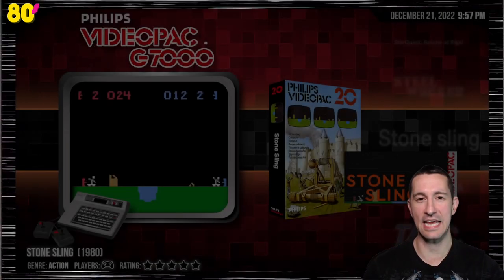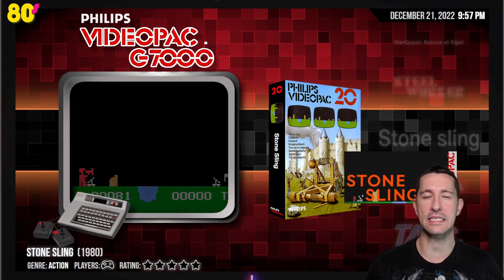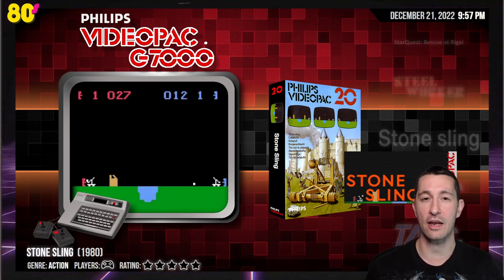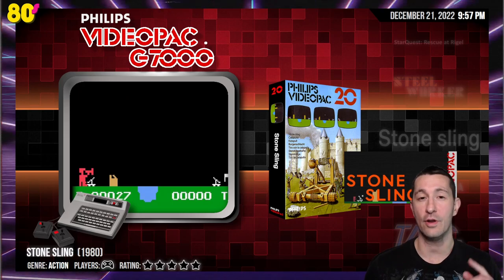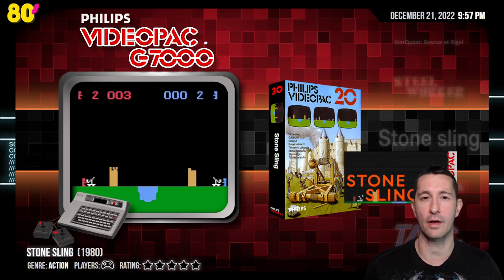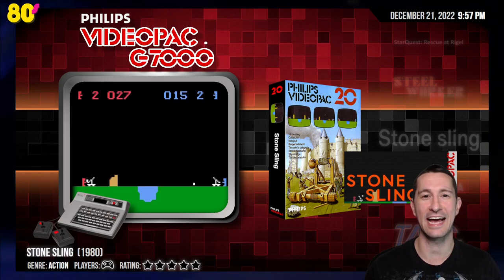We are still in 1980, and with that we will continue playing all the releases at some point in 1980 in alphabetical order. Thanks again for all the shout-outs, and any games you want to throw my way to make sure we see or capture on the stream before we finish 1980 would be much appreciated. Until then, we will catch you next time.